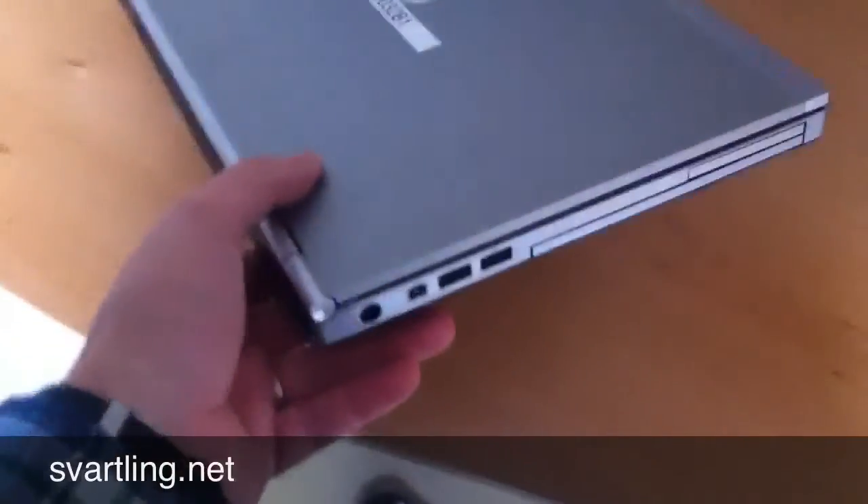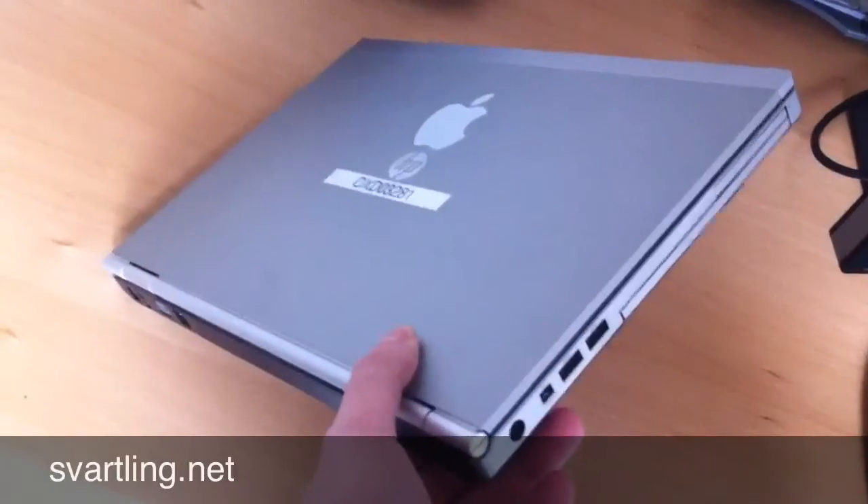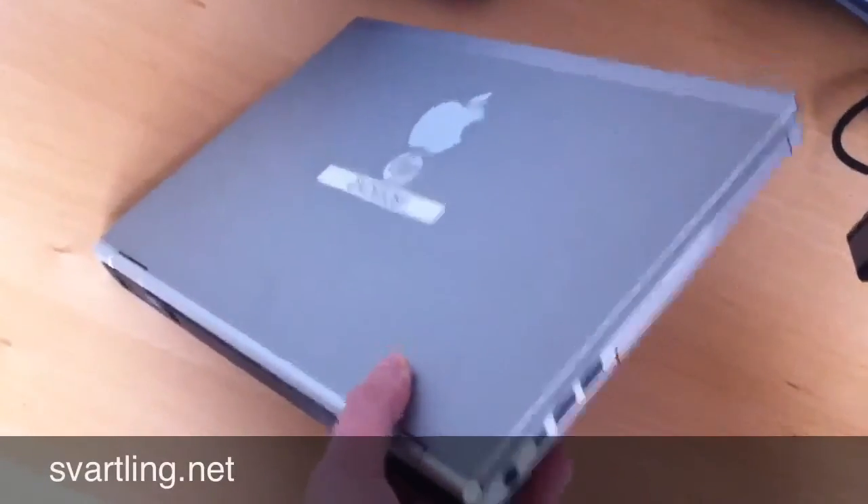So that's it. This is my HP EliteBook Windows laptop — quite cool.